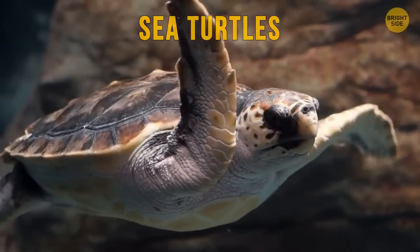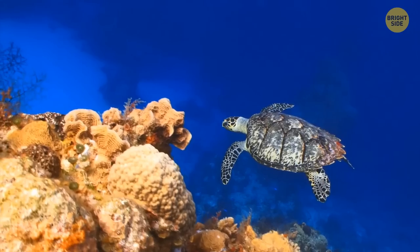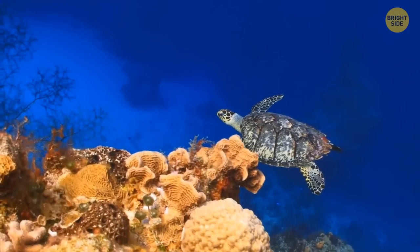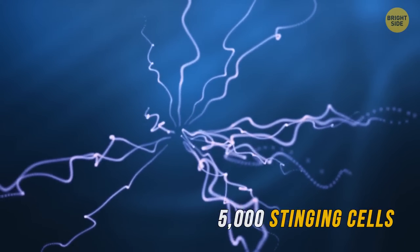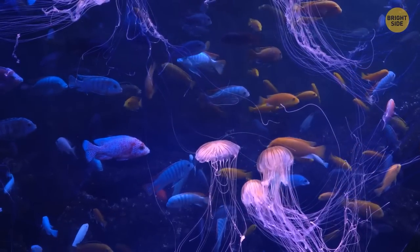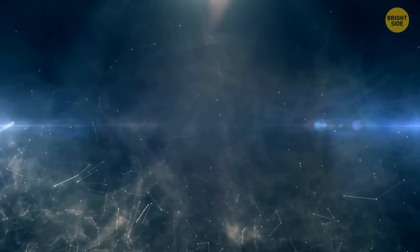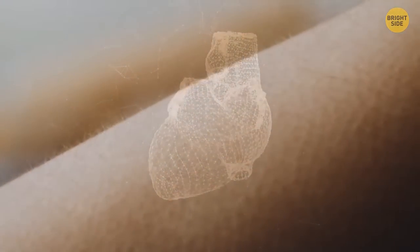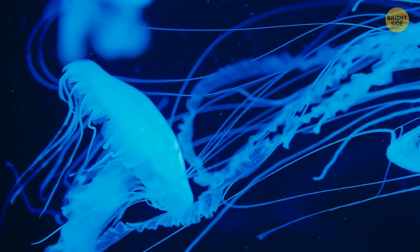Sea turtles are constantly crying — not because they're sad, but because they excrete excess salts from their body through their tears. Box jellyfish tentacles grow up to 10 feet long, and each tentacle has 5,000 stinging cells. Their venom is strong enough to paralyze anything they want to eat. Its toxins contain proteins that affect the heart, skin cells, and even the nervous system — no wonder it's considered one of the most dangerous creatures on the planet.